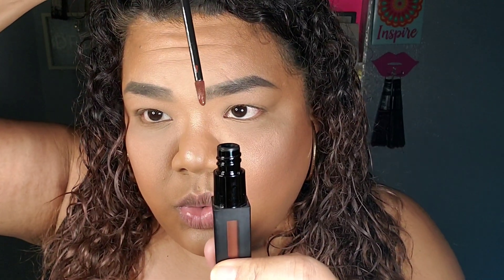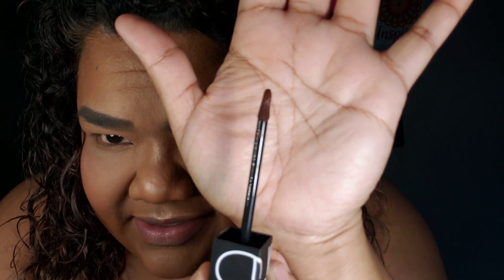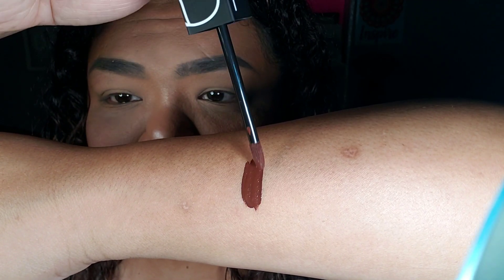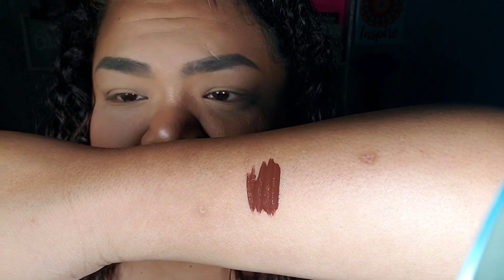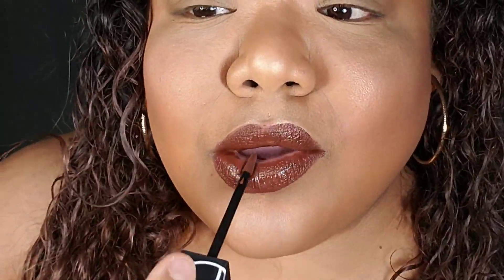Oh, that's sexy — that is pretty! I'm looking at the applicator because I like it a lot. It's not as soft as other doe-tip applicators.